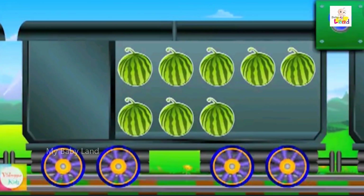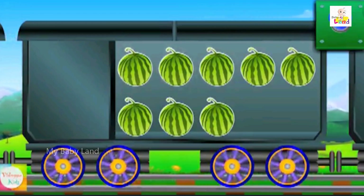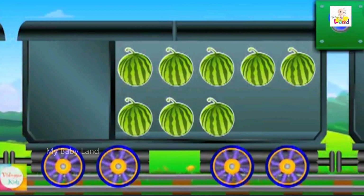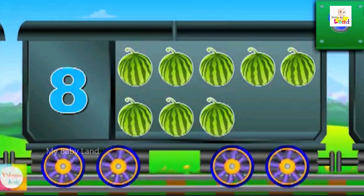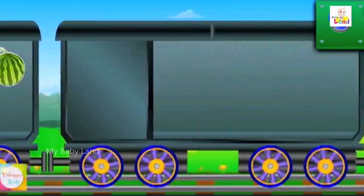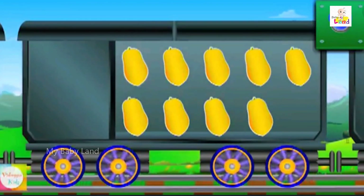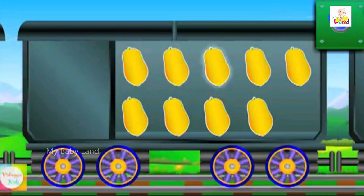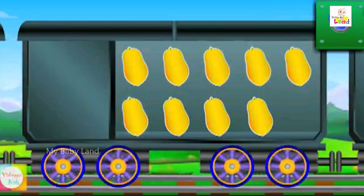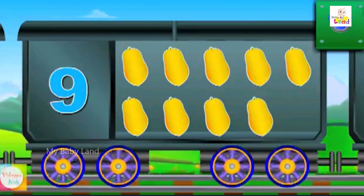Count the watermelons: one, two, three, four, five, six, seven, eight. Eight watermelons. Count the papayas: one, two, three, four, five, six, seven, eight, nine. Nine papayas.